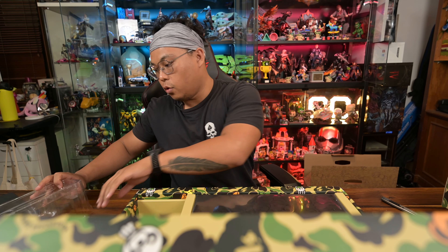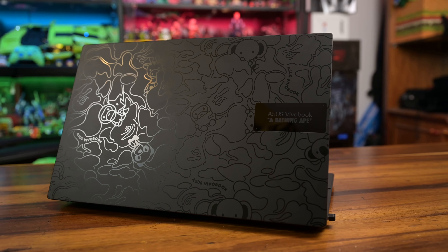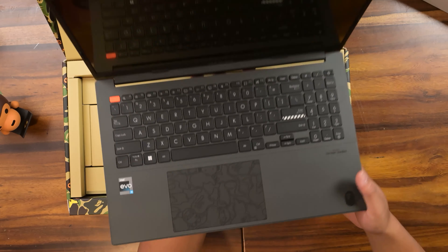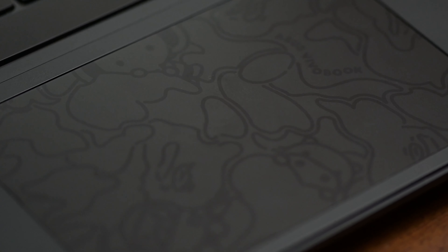Moving on to the star of the show — take a look at this, folks. That is so cool. It's got a photo-etched design here. Very nice. And even the touchpad has the BAPE design too.